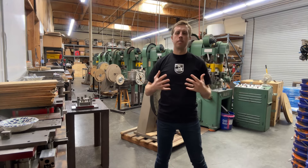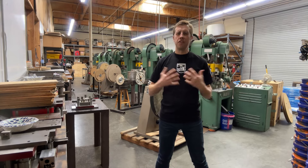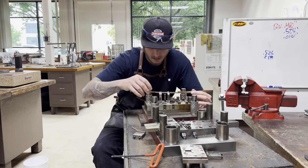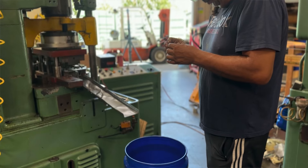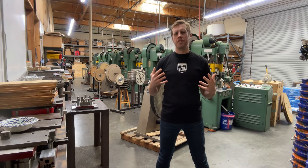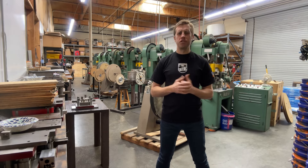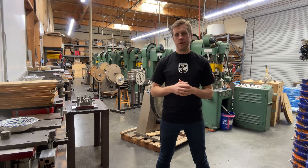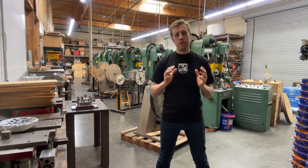Skill number four: problem solving. A tool and die maker as a problem solver tackles a variety of challenges in manufacturing. These may include resolving issues with machine setups, troubleshooting errors in the production process, ensuring dimensions are within proper tolerances, enhancing tool efficiency, and minimizing material waste. In this profession, facing unexpected challenges and creating solutions on the fly is just a regular part of the job.